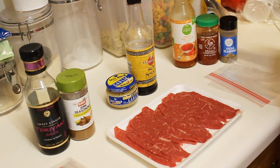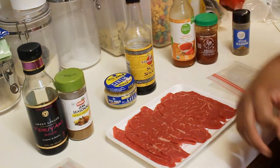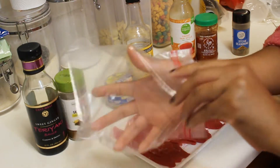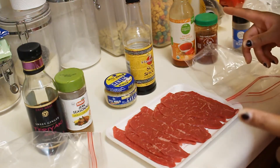So I got my sweet chili sauce, garlic chili sauce, and then I got my steak seasoning, which has a lot of pepper. I'm gonna start with getting the steak in the bags — I'm gonna do two. Let me get my gloves also for this.